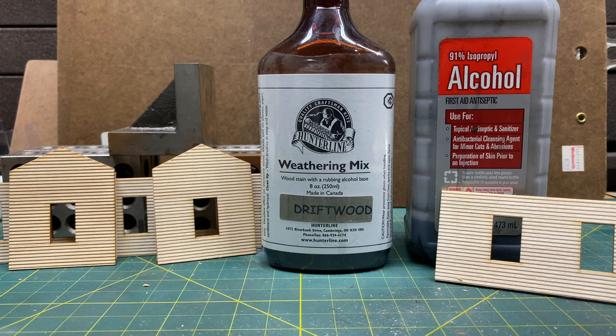Alright everybody, welcome back. So this is going to be another installment of Building Craftsman Kits. In this episode, I'm going to show you how to work with stains, and we're going to stain the walls and the trim for this kit.